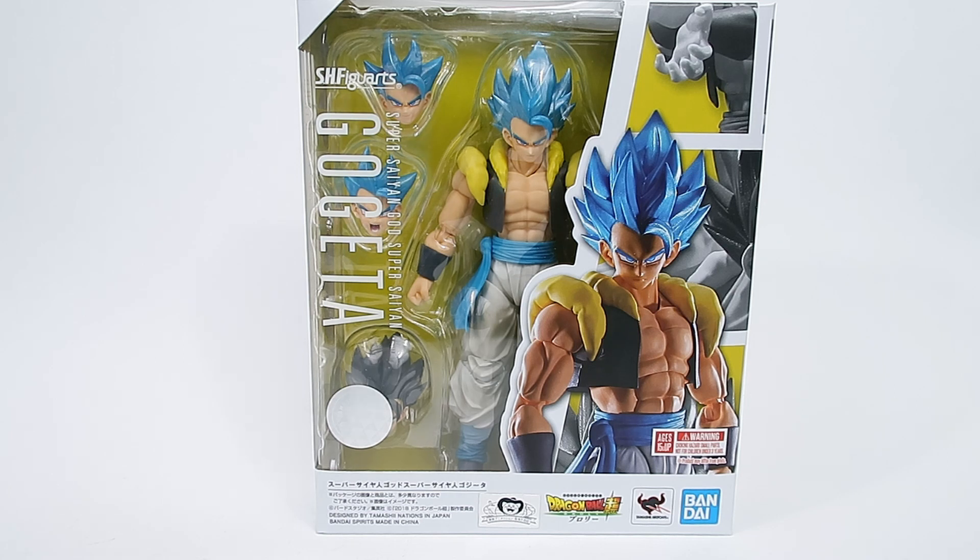This is one of the first figures released from that film. I am currently waiting on the Broly figure to be sent to me — I ordered that as well — but unfortunately it hasn't arrived, and with a public holiday I'm probably going to have to wait another four or five days for Broly. So we've got this to look at in the meantime, and I will be bringing Gogeta in for comparisons with Broly when he arrives.